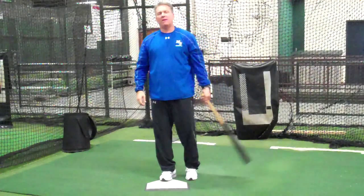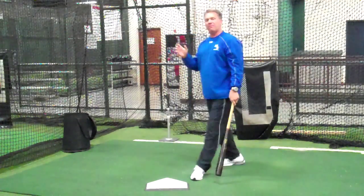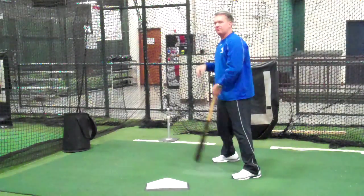Hi, this is Kevin Seitzer of Mack and Seitz Baseball. Today we're going to talk about how to hit off speed pitches in a game. We want to practice always hitting off the fastball, so our approach is to be ready for the fastball.